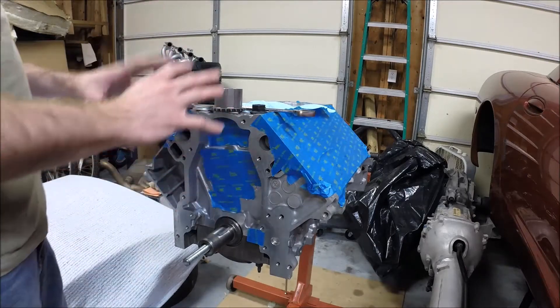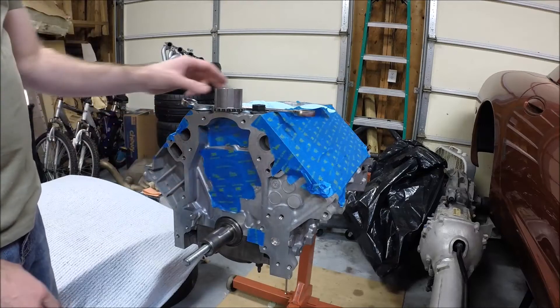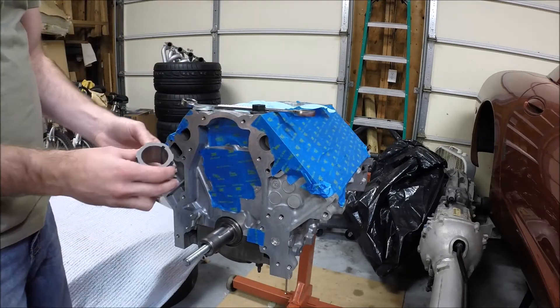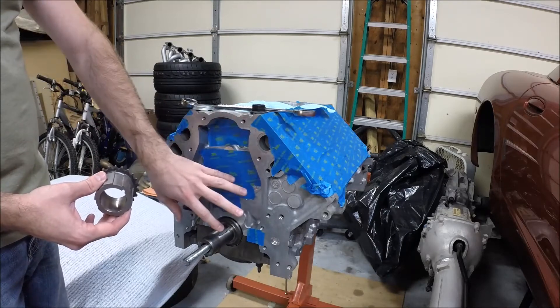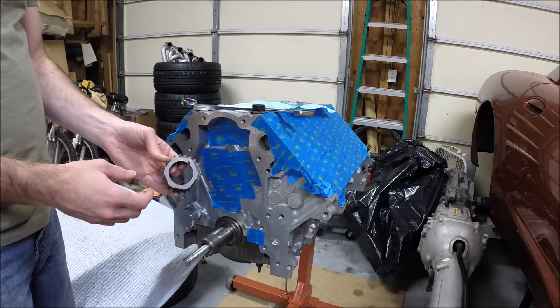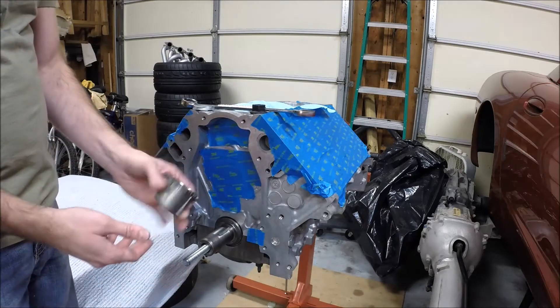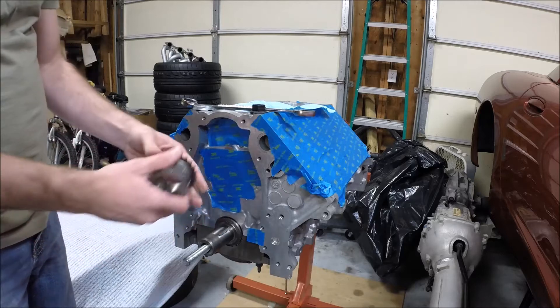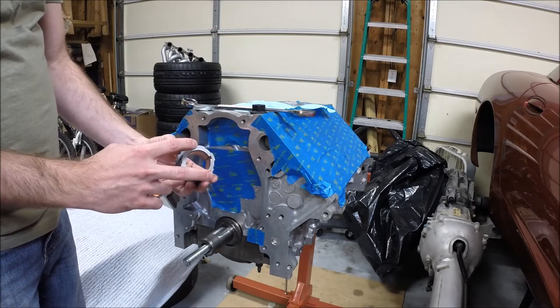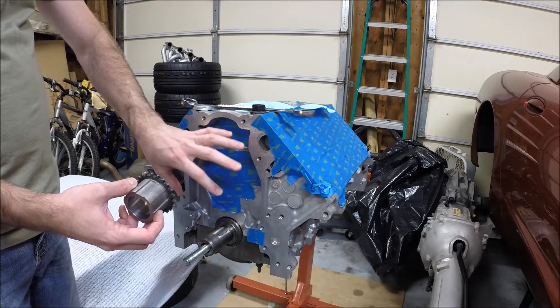I've got to put together the rest of it. I'll put the cam in in a moment, but the first thing I'm going to start with is a new crankshaft timing gear. I'm going to do a new timing set. This is a new crankshaft timing gear — it's identical in every way to the old one. This is the GM part, but I decided I would use new timing gears as well so they wear in with the new timing chain.